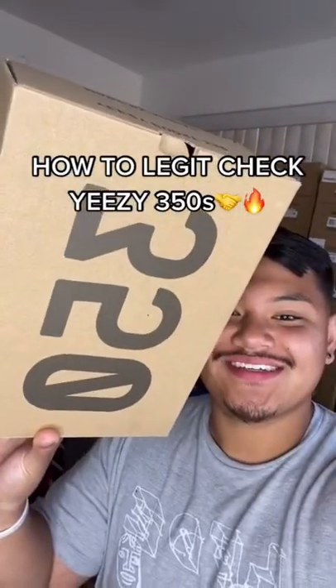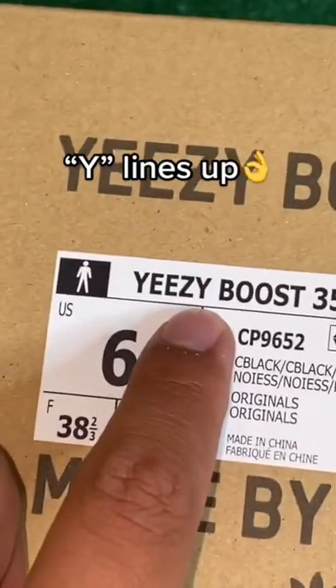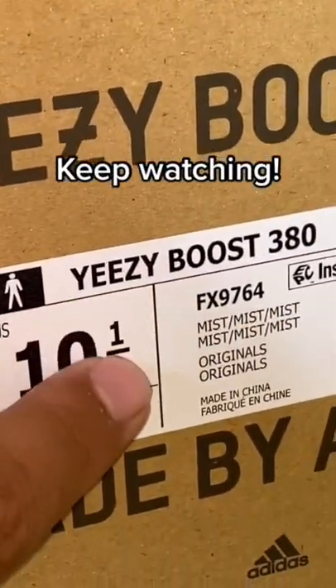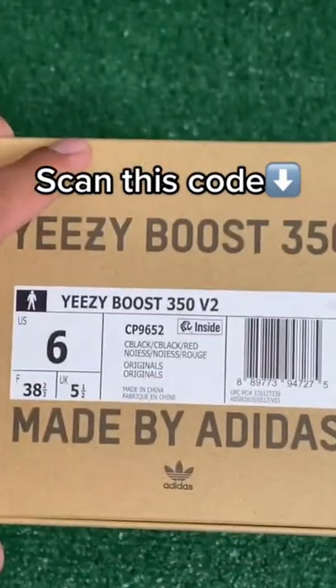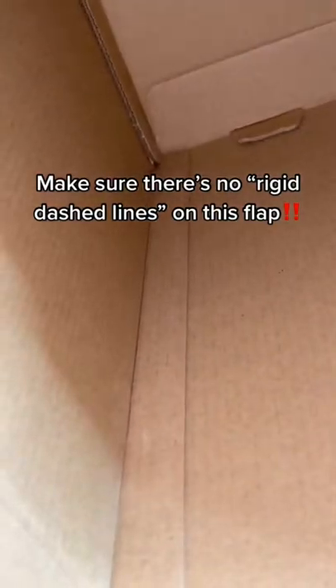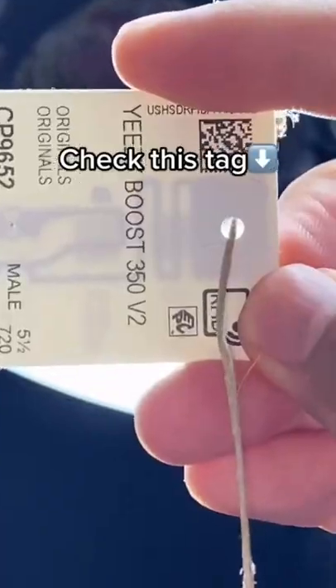This is how you legit check Yeezy 350s. First, make sure the font is not too dark. Next, make sure the Y lines up with this line — for newer pairs the B lines up to this line, but for older pairs the Y lines up to this line. Next, scan this code; it should show the exact shoe inside the box. Then pull the box apart and check this flap — if it has rigid dashed lines, that means it's fake, though not all fake pairs will have this.